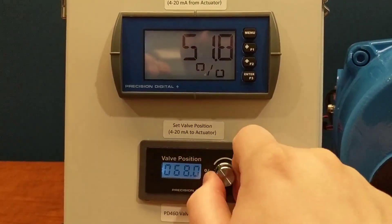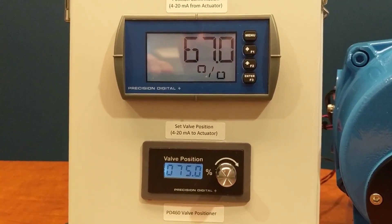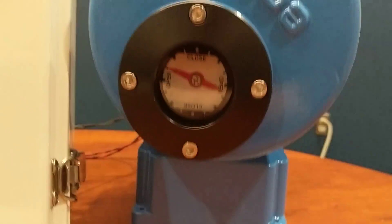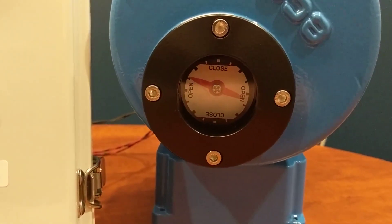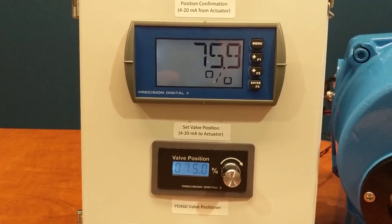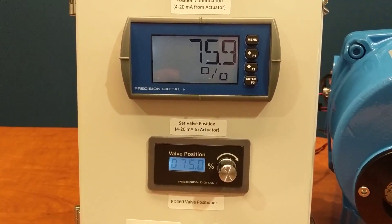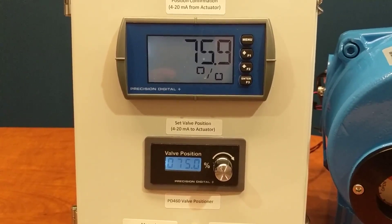That allows me to have both my valve position and my confirmation of position all on the same panel. As I change my valve position to say 75%, I get confirmation of that on the loop powered meter. I can check the glass and confirm that I'm 75% open. The ability to have the manual control dial and the confirmation value all on the same panel is great for times when your valves are located in awkward positions, or you don't want your operators having to look through the glass to check the dial.